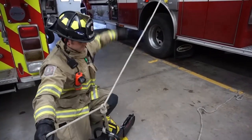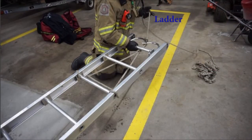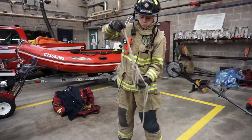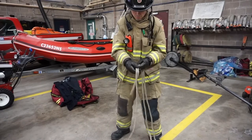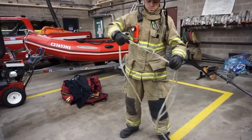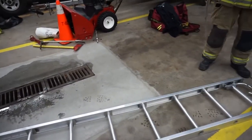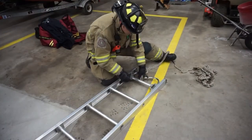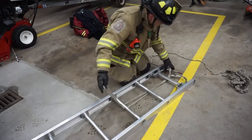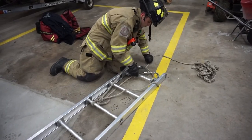To hoist a ladder, start by tying a large figure eight on a bight in the end of the rope. Make sure you back it up with either an overhand safety or a barrel knot. Place the loop through the ladder between the third and fourth rungs. Pull the loop through and pass it up and over both beams at the tip of the ladder. Pull the line to remove any slack.